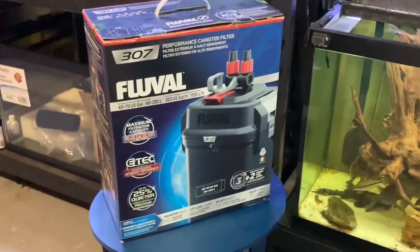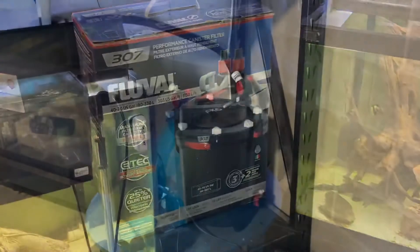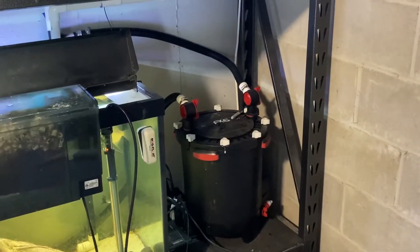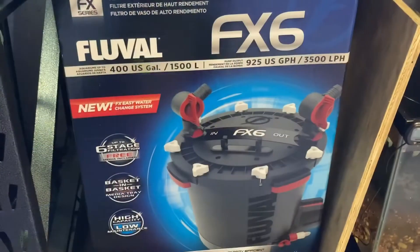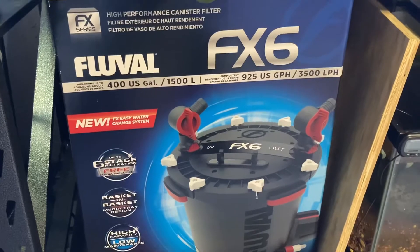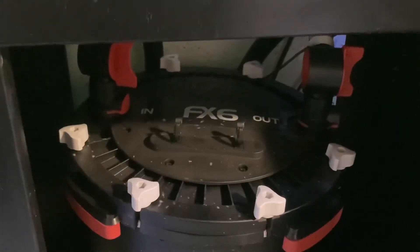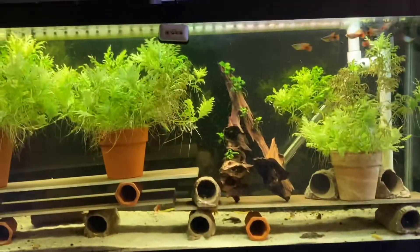And because I am a Fluval guy — not sponsored, but I love their products — I've got an FX6 running the 90 gallon and the 3.5, an FX6 again running the 150, and another FX6. I know, a little crazy on a 55.